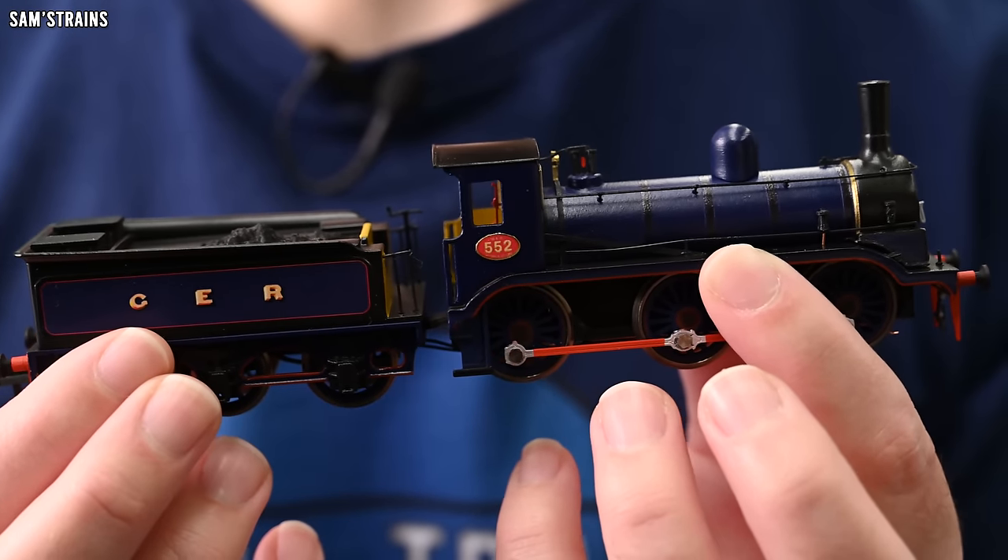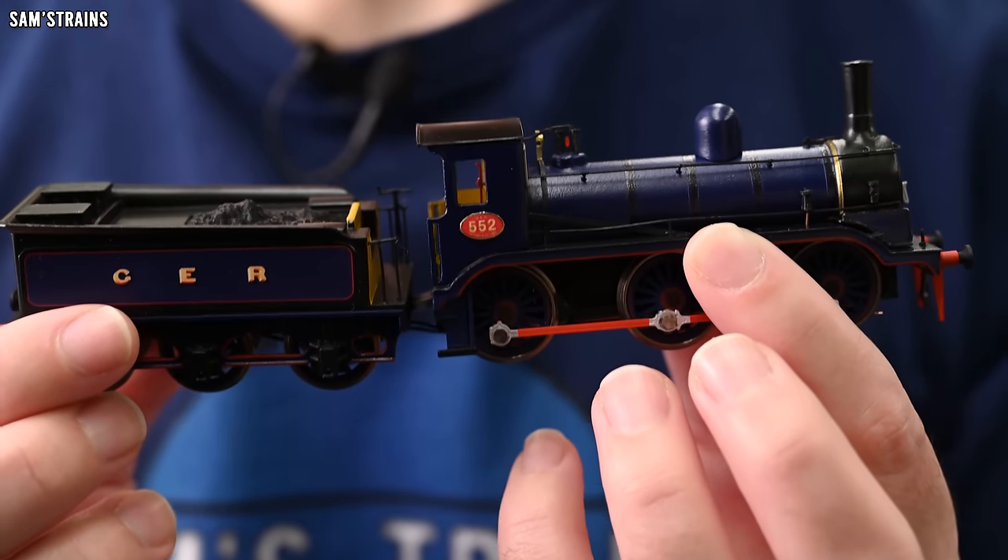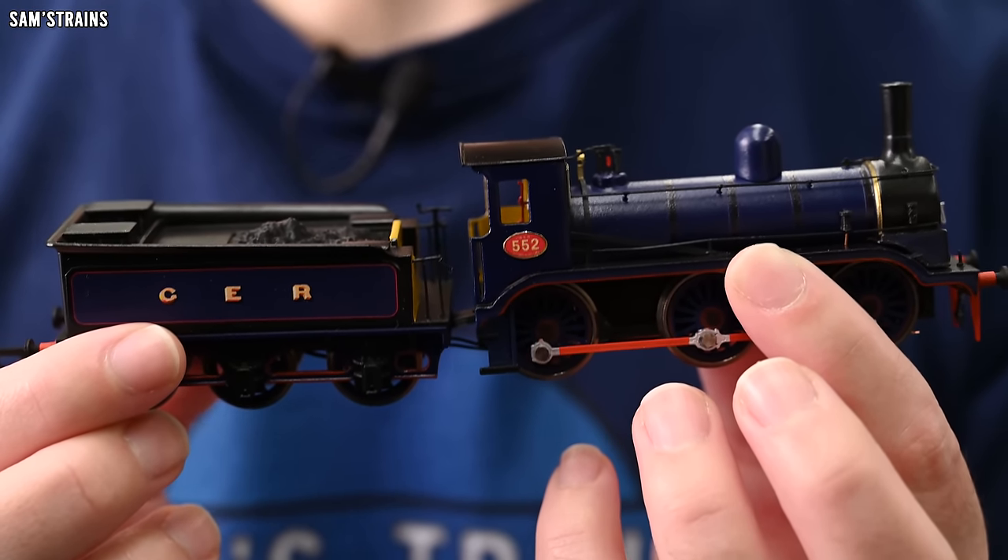I did finish this off in the Great Eastern blue livery and as I said back in the first video about this, how appropriate that livery is for this loco is a little bit questionable. But it's my loco, that's what I wanted to do, so I did it. Now I have a Great Eastern loco in my collection in Great Eastern livery, which is something I've always wanted.